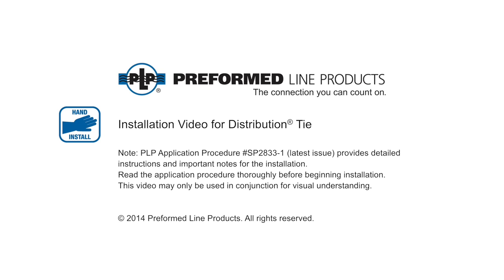Welcome to Preform Line Products. The following presentation illustrates the recommended hand application of the distribution tie.